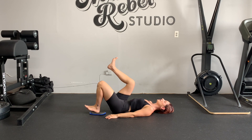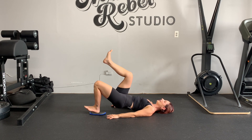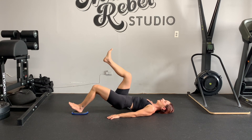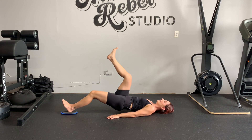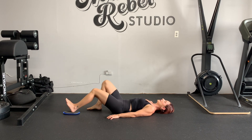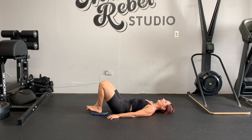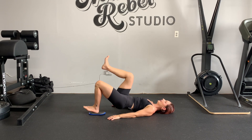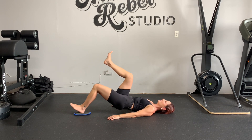Lift the other leg — the one that's not being used. Hover your butt. Extend your left leg as far as it can get. Then put your butt down, right foot down, pull it back in. Hover. Lift your right leg. Extend slowly as far as it'll get.